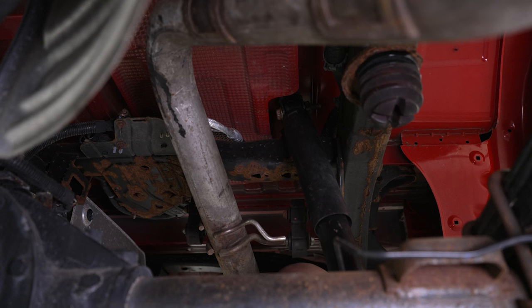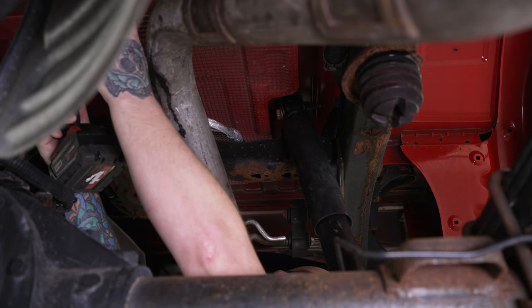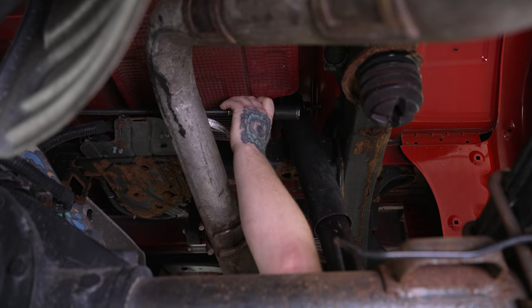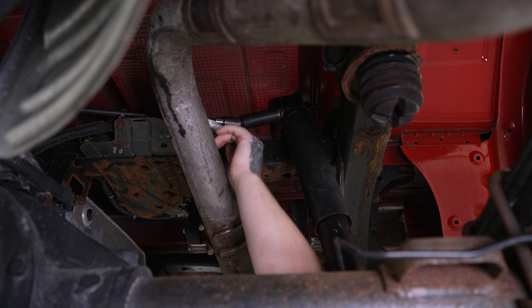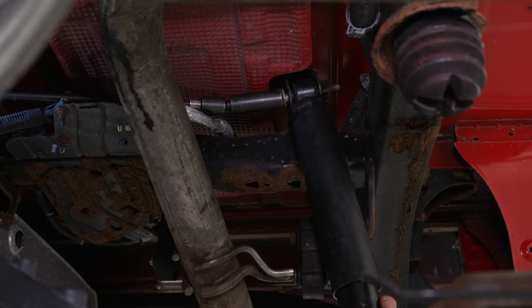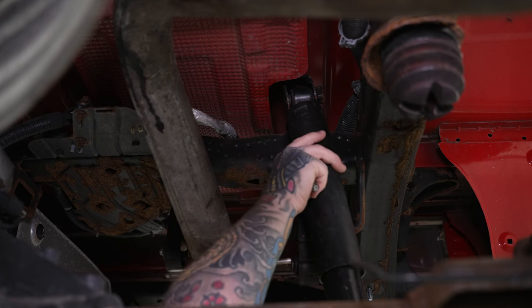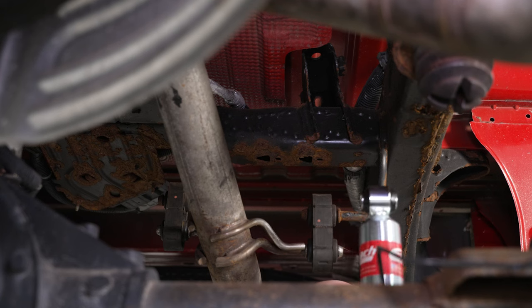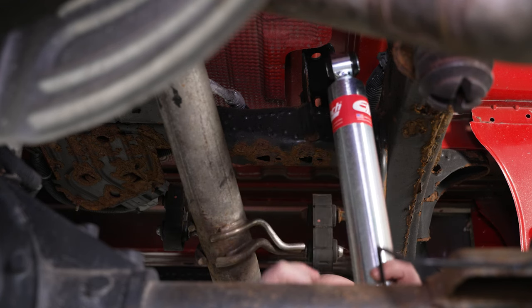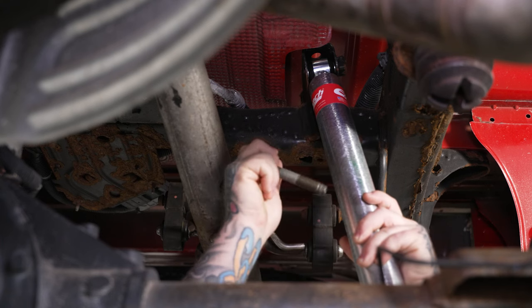For our upper shock bolt, we're going to grab a long extension and a swivel socket with our 21-millimeter socket on our impact and shimmy this through behind the exhaust and up near our charcoal canister because this is kind of a pain to get to. The other side is more straightforward, but for this side you're going to need some extension. Once you have your bolt loose, go ahead and grab onto your shock, get your top mounting bolt out, and work your shock out of the mount. Now we can go in with our new shock — the shock body goes towards the top and the dust guard and shock rod go towards the bottom. We'll get this into the mounting point and reuse our factory shock bolt.